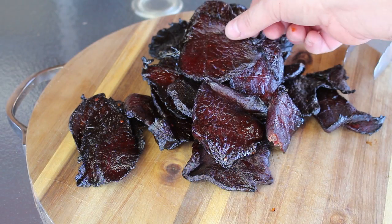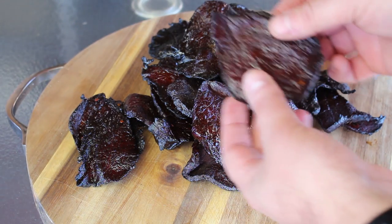Hey guys, welcome back to Mother's BBQ. On this video we are gonna be cranking up the Traeger again and we're gonna be doing some homemade beef jerky. We're gonna get the Traeger fired up, we're gonna get it on there. Let's stick around.